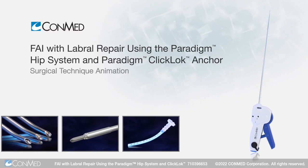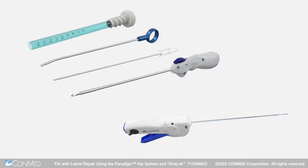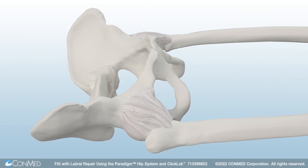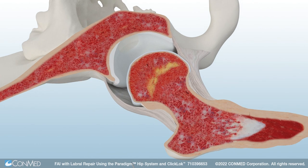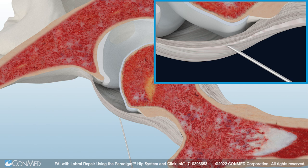Femoroacetabular impingement with labral repair can be treated arthroscopically using ConMed's Paradigm hip system. To begin, distract the hip to gain access and visibility into the hip joint. Use the Paradigm tactile needle to create the initial portal into the joint. The tactile needle features a spring-loaded blunt obturator for the open joint space that is designed to reduce the risk of damage to anatomical structures.